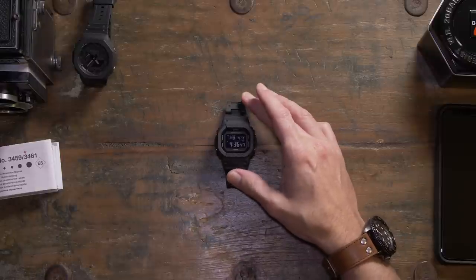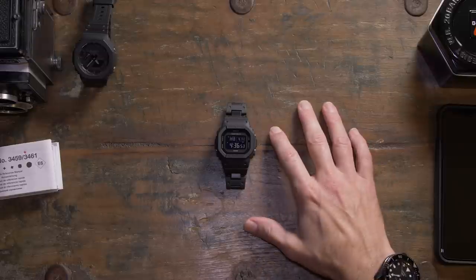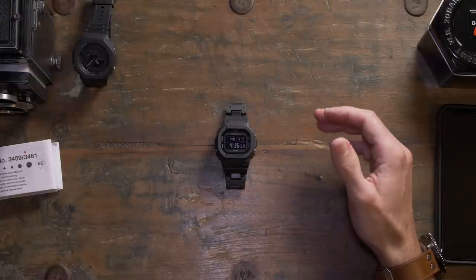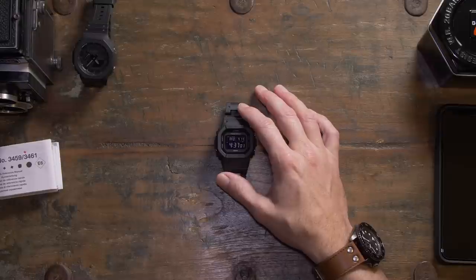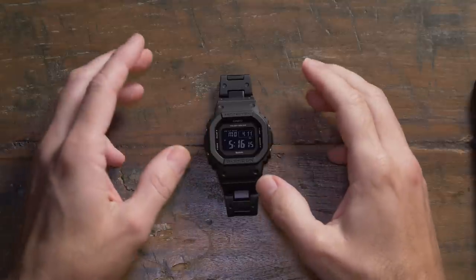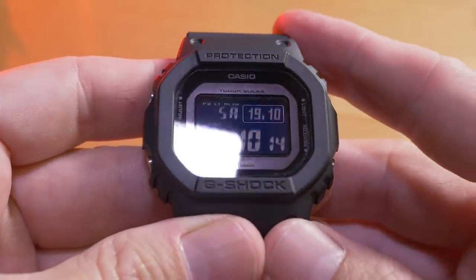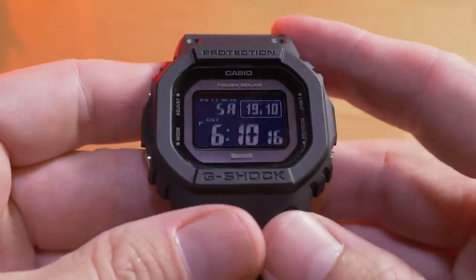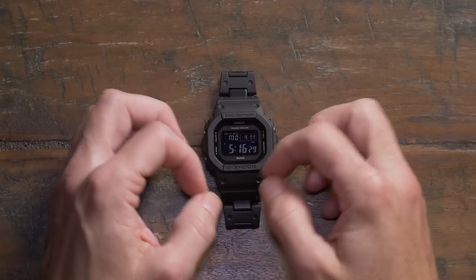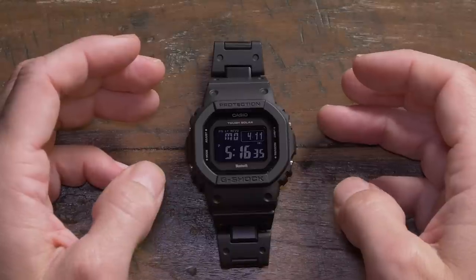I think this is the best value G-Shock you can get at the moment in terms of functions to price. Let me bring the camera in closer and give you a demonstration of all the different features. As you can tell with this particular model, they've kept it quite sparse and minimal — it's got that traditional 80s G-Shock look but with some extraneous detail stripped out.